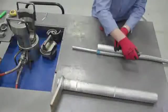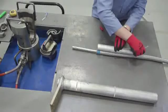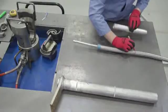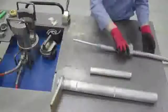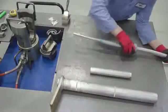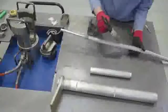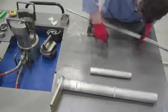With the aluminum inner sleeve held 3 eighths of an inch or 9.5 millimeters from the end of the outer aluminum strands, mark the length to the end of the conductor. Using a wire brush, clean the conductor up to the mark made in the previous step. Apply the supplied grease evenly to this entire area.